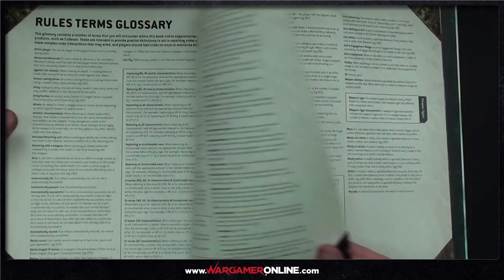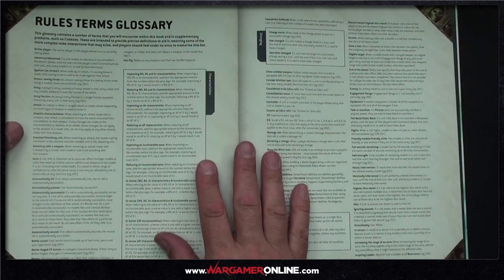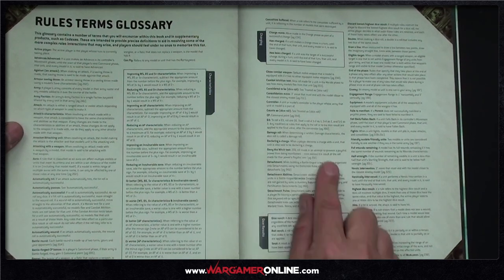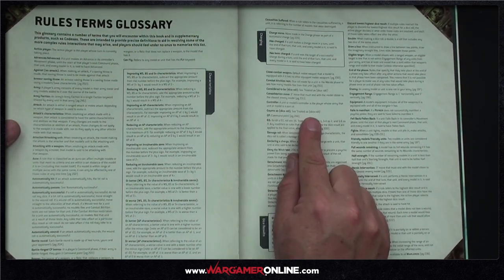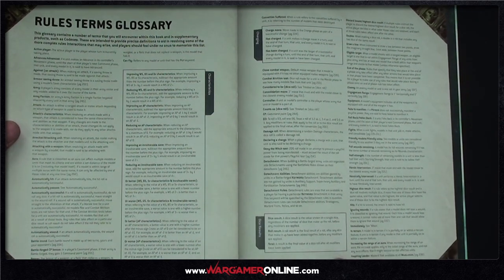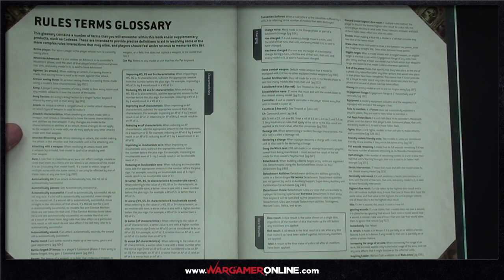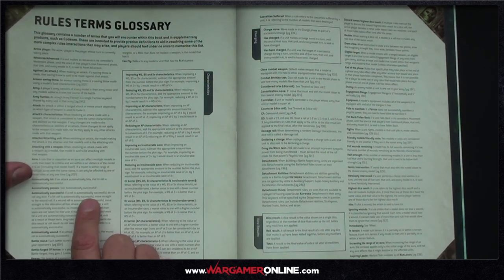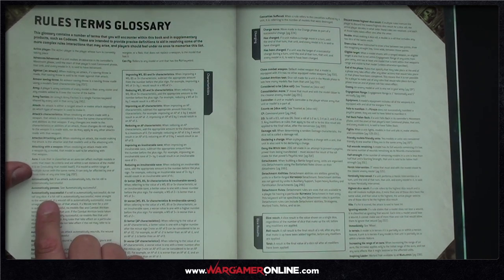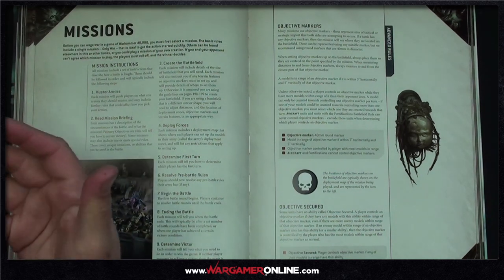One thing I found really useful is the rules term glossary. For instance, 'counts as' is now redefined as the same as 'treated as', and there's a nice cross-reference for 'automatically hit' — if an attack automatically hits, the hit roll is automatically successful. Likewise, 'automatically successful' means you do not roll any dice. Great cross-referencing throughout.